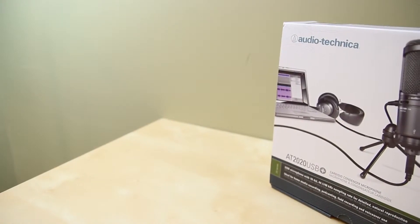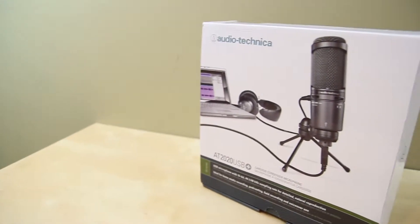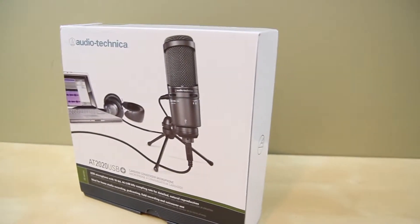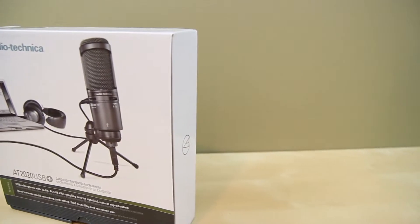What's going on guys? Keaton here from TechSmart. So today we'll be reviewing the Audio-Technica AT2020 USB Microphone. It's a great mic. This entire review will be recorded off of it. So let's go ahead and take a look.